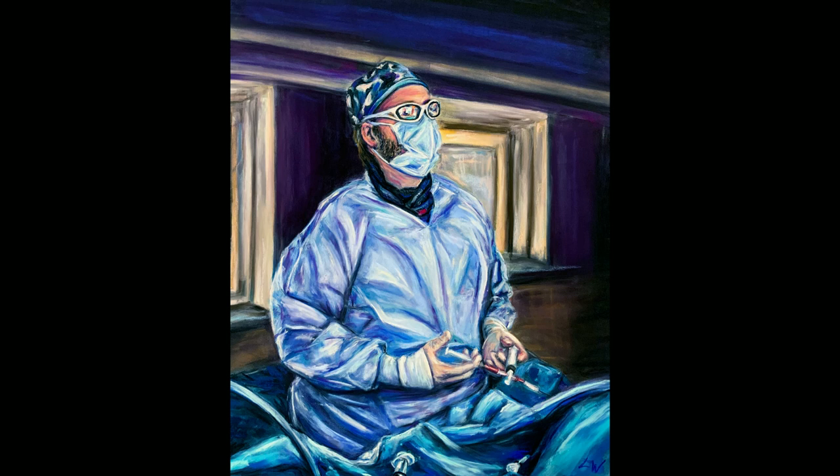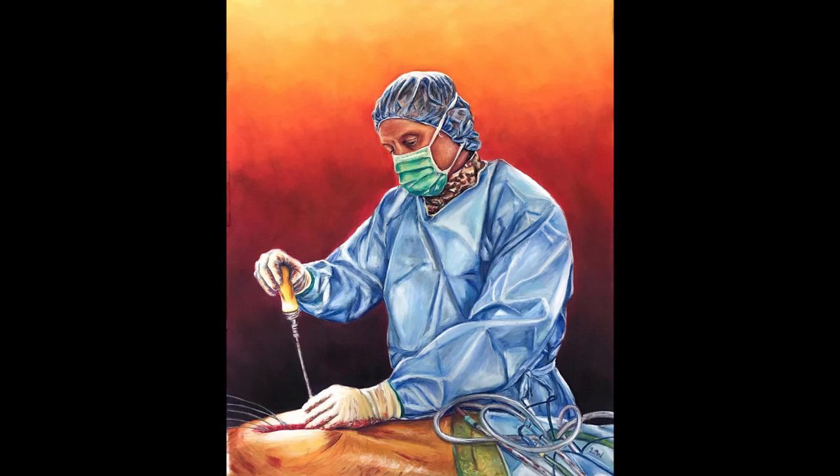My last two commissioned pieces for the year were two more doctor portraits. The first was this interventional radiologist, which was a fun challenge because I had a background to paint and a dual light situation — light coming in from the windows behind him but also light hitting his face from the screen he's looking at. It allowed me to play with colors in a way I hadn't before; the background has these plums and blues that read as dark but aren't black, creating a lot more visual interest.